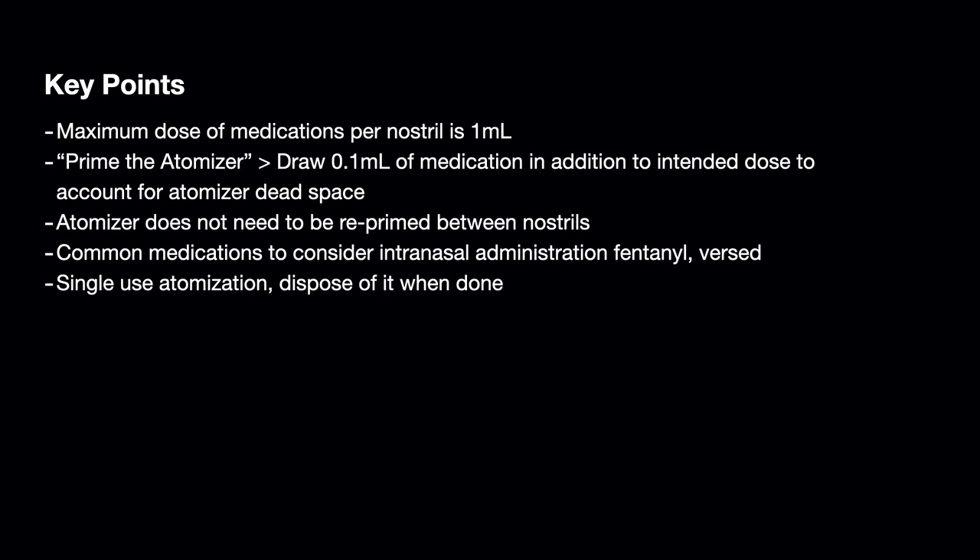Common medications to consider when doing intranasal administration are fentanyl and versed. Remember that the atomizers are single use, and you should dispose of them when they're done.